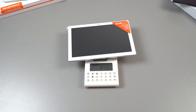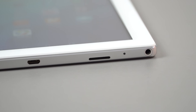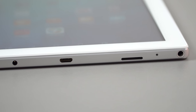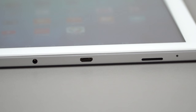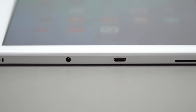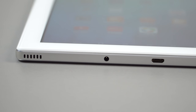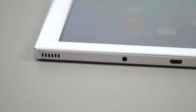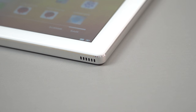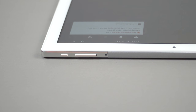It weighs just 543 grams and is 8.7 millimeters thick. Starting from the right, there's a 3.5mm headphone jack, microphone, Micro SD card reader supporting up to 128 gigabytes, and a Micro USB 2 port for data and charging. Charging takes approximately three hours. There's also a DC-in port, though the cable is not included, and two loudspeakers — one on each side — for decent stereo separation.